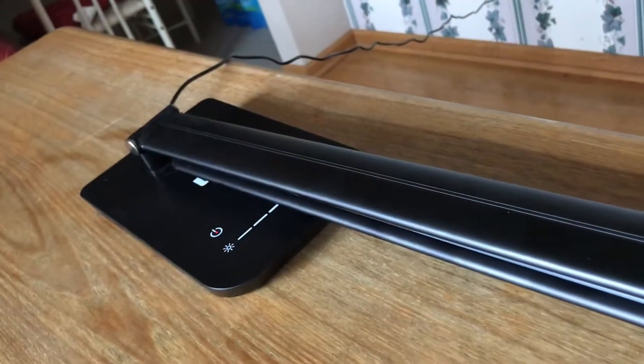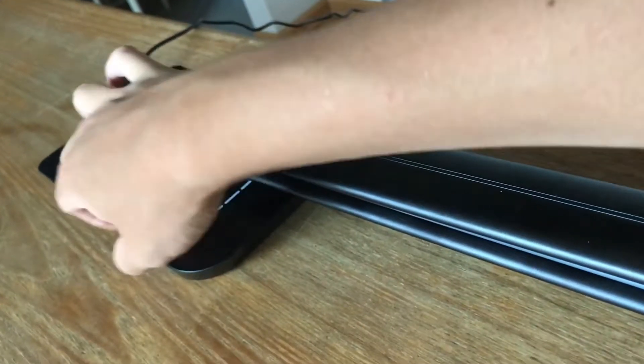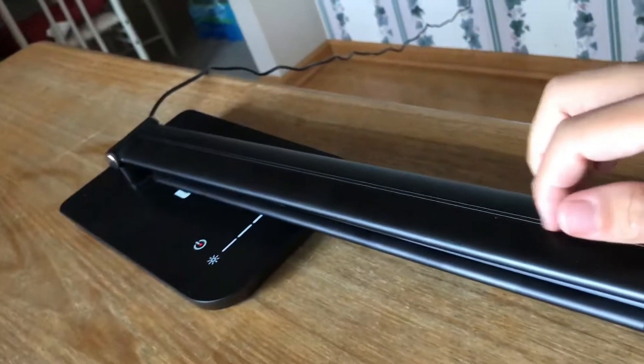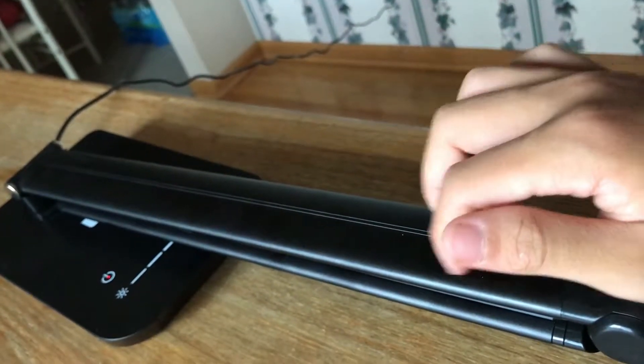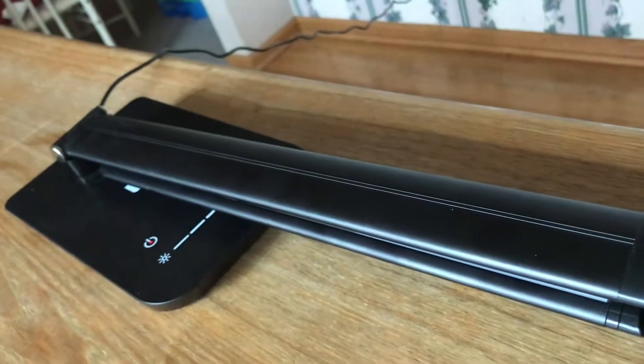The one I got is all black; however, you can also get it in a white variety. This base feels like plastic, but it feels like pretty nice plastic. And the bar that houses the light and the bar that holds it up is metal.